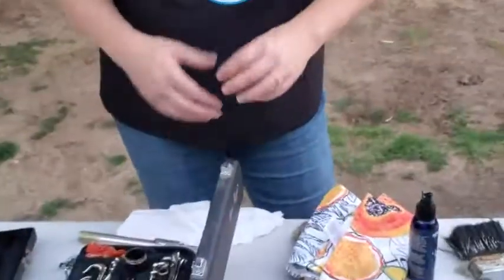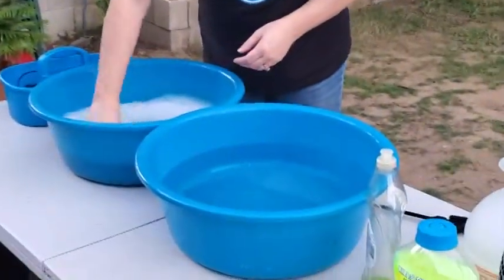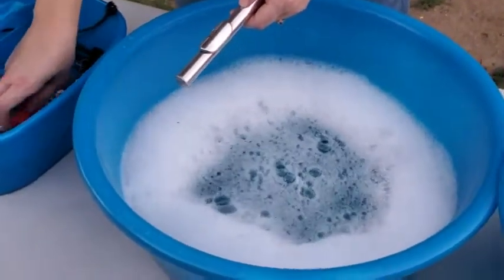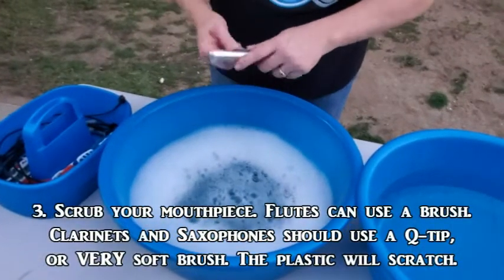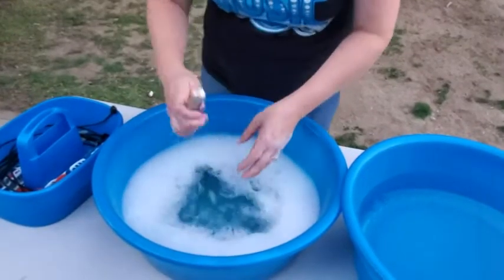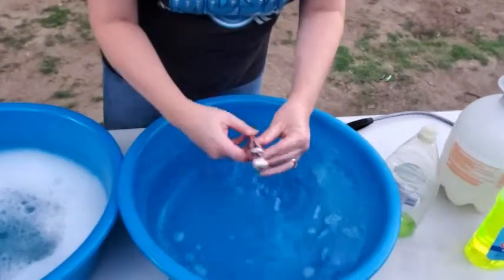Now I'm going to grab the mouthpiece and wash it in the sink — at school you could be using a tub of soapy water. There are going to be some brush choices for you; you can pick whatever will fit your mouthpiece. If you're using a clarinet or saxophone mouthpiece, you might want to just use a q-tip — that won't scratch your instrument quite as much. Soap it up, rinse it off. No other part of your instrument is allowed to get water on it.